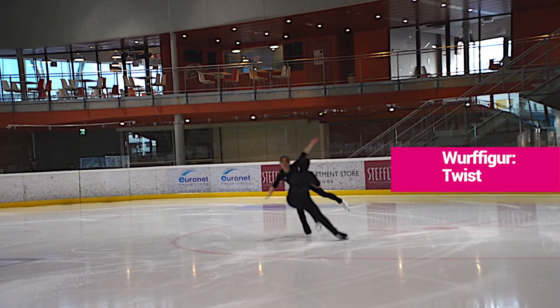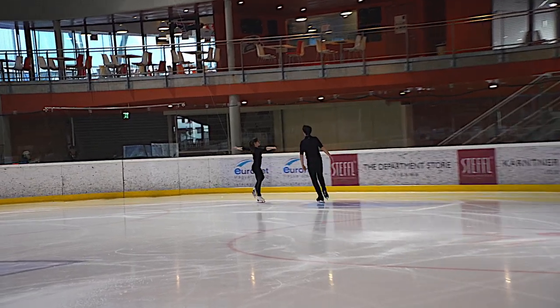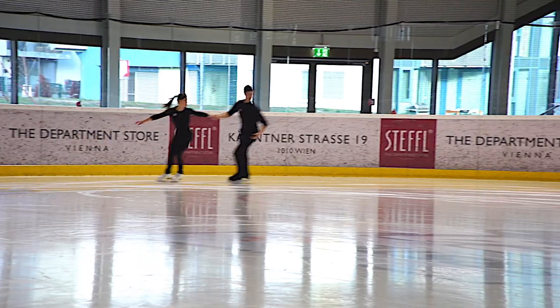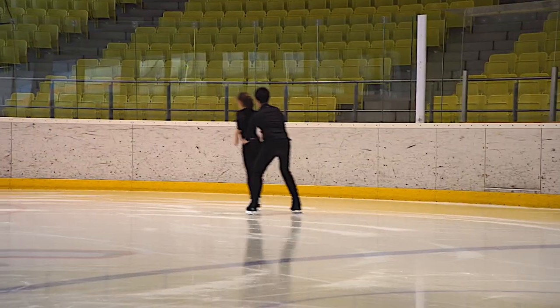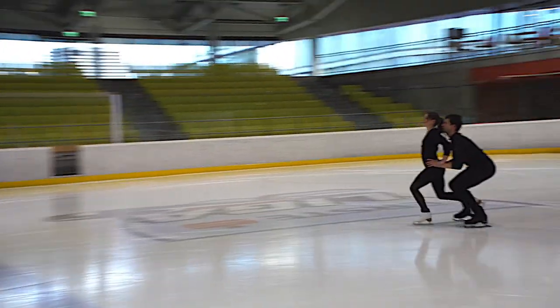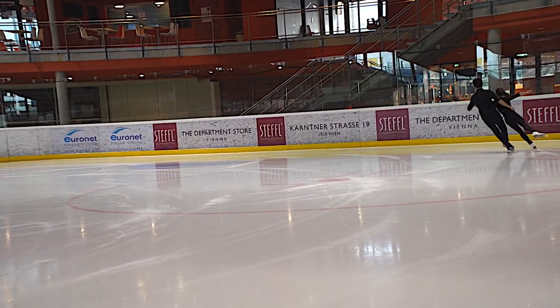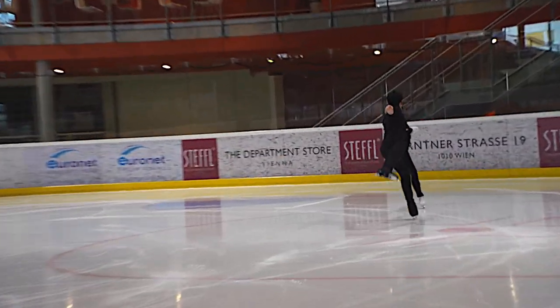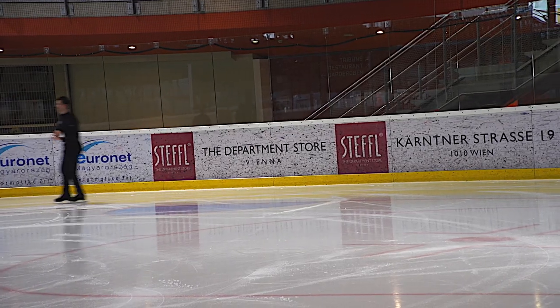Beim Twist arbeiten wir sehr viel daran, dass wir mehr Höhe bekommen, damit der noch ein bisschen spektakulärer wird und ein bisschen lockerer empfangen wird. Da arbeitet man zwei Sachen: dass ich ein bisschen länger im Knie bleibe, damit ich sie besser mitnehmen und nach oben drücken kann, und sie dann ein bisschen länger wartet, bevor sie oben in die Drehung geht. Der Twist funktioniert im Grunde so, dass er mich nach oben abwirft und ich dann oben in der Luft zwei bis drei Drehungen mache — im Idealfall drei. Daran arbeiten wir noch. Und er fängt mich dann wieder. Das ist der Unterschied zum Wurf: beim Wurf wirft er mich weg und ich lande alleine; beim Twist wirft er mich über sich, fängt mich wieder und setzt mich ab.